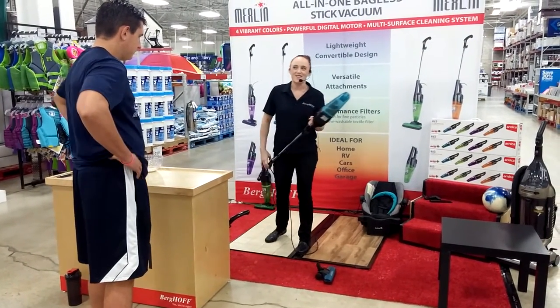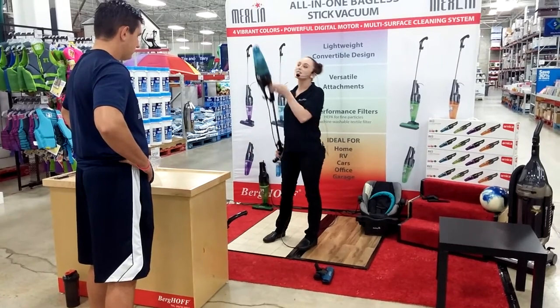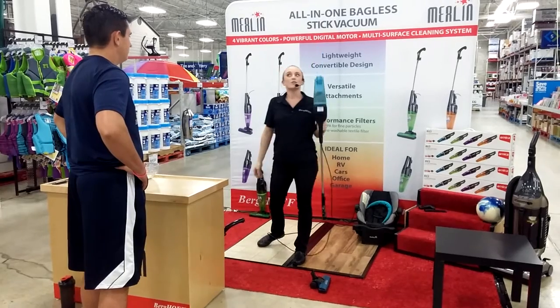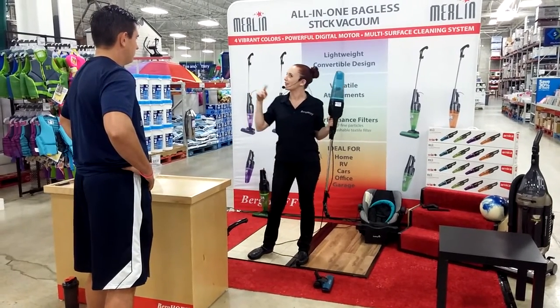Now, I'm always a little embarrassed to admit that I have a cobweb or two somewhere in my house. And with this, it's nice and light, so I can get up high and get those hard-to-reach places. But you tell me — what's the hardest thing to get up high in your house?